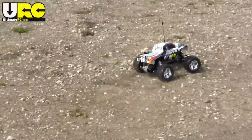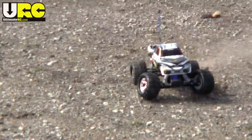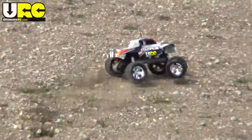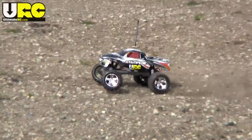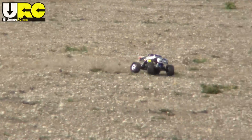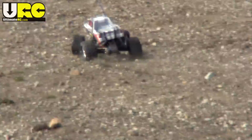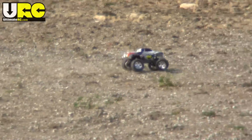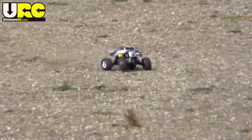Out of the box with the included battery charged up, the Stampede XL5 topped out at about 21 to 22 miles per hour, and you can expect that to go up a couple ticks once the motor and battery both get broken in. Also included in the package is an optional speed-gearing pinion, which under ideal conditions can get you up to 28 to 30 miles per hour. The speed gearing will cause your motor to run hotter though, so you don't want to leave it in all the time.